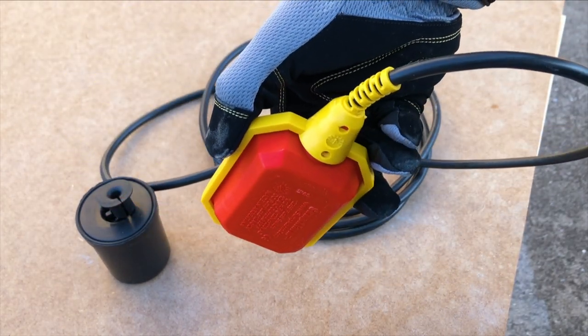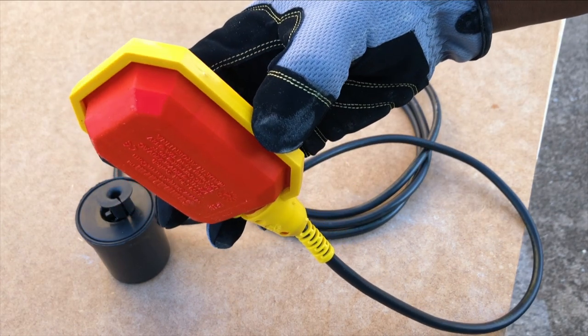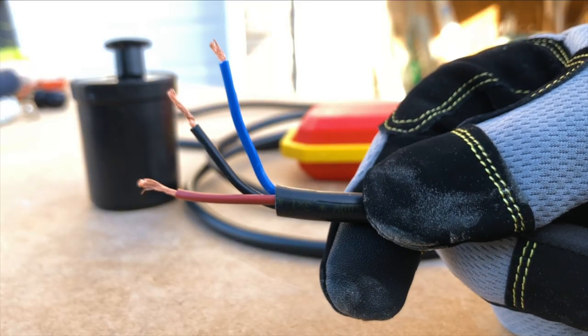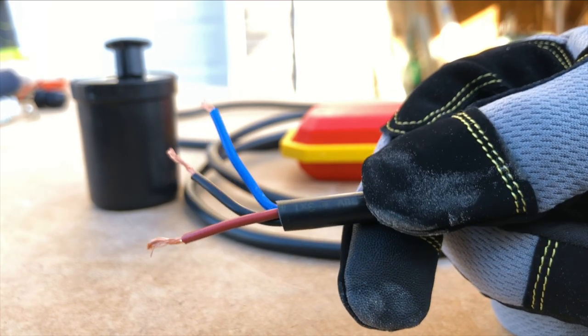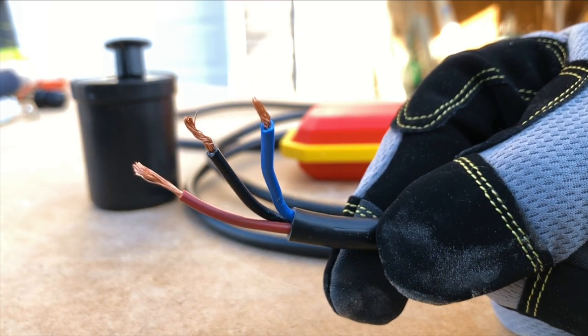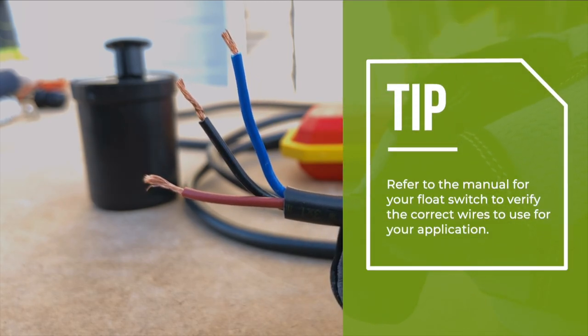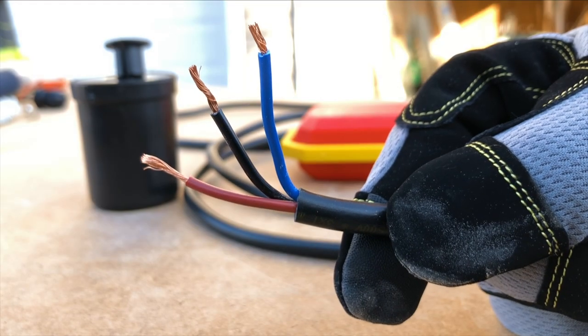Depending on how you wire the float switch, you can either open or close the circuit when the float switch is in the upward position or down position. Since for my application I want to shut off the water pump if the rain barrel is empty, I will need to use the brown and black wires from the float switch. If you are using a different application or a different brand float switch altogether, refer to your user manual for the proper wiring connection.